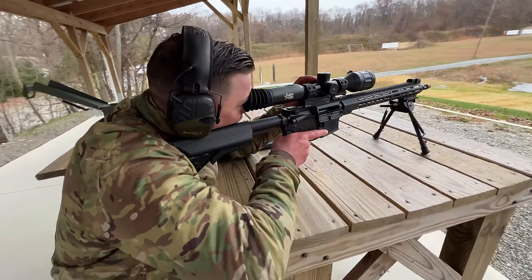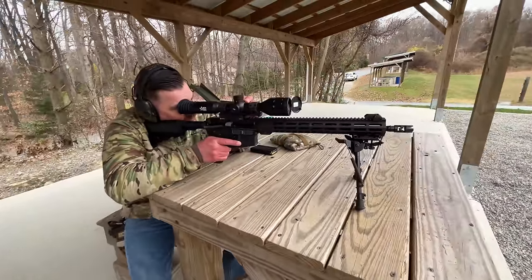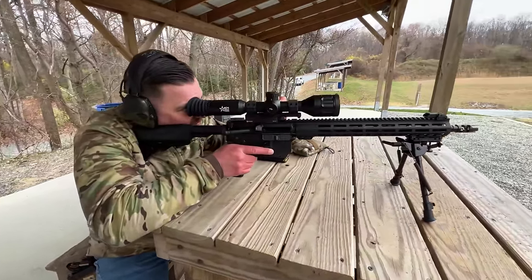The rifle we're using is a Smith and Wesson Volunteer XV Pro in 5.56. To get started, we had to get a good zero on these optics, which was a bit of a pain in the ass to be honest. We originally set out to get a zero at a 200-yard target. That was a mistake.